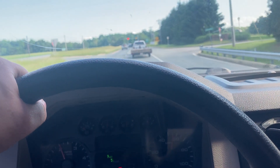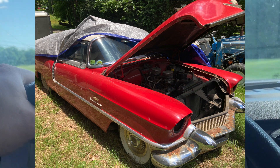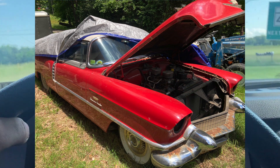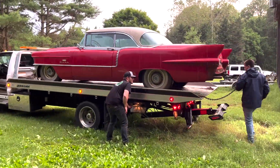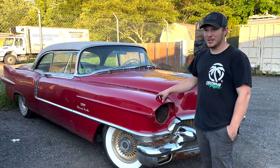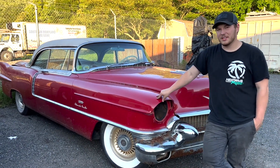There's also a 1956 Cadillac that is there that we might try to get as well. Pretty much this one is like the top of the line Cadillac you can get.